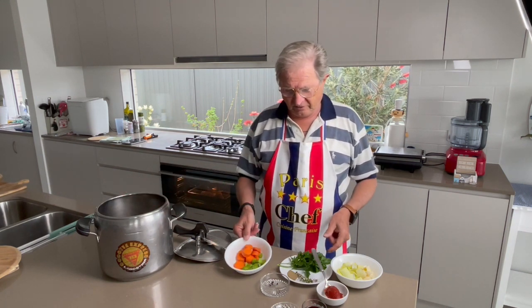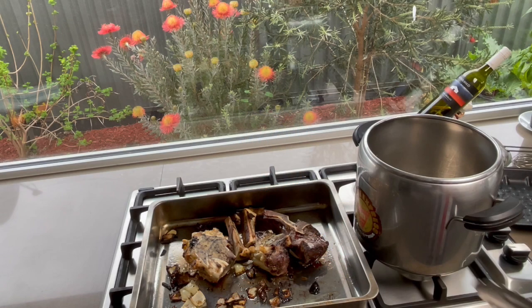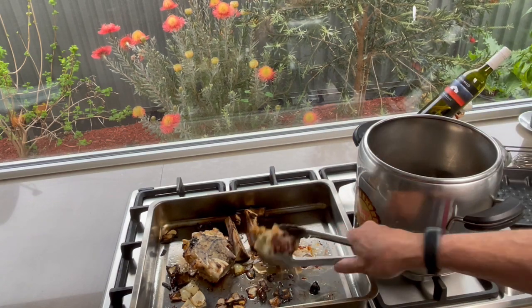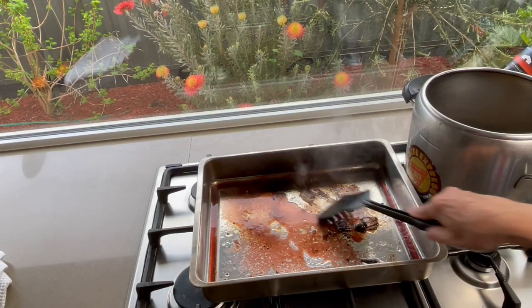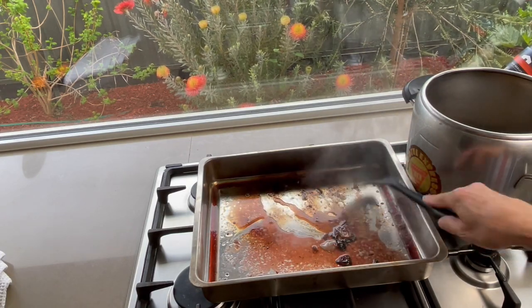To make a very good stock, you should cook it on low heat for a minimum of eight hours. At home, that can be very costly in energy, so I use the pressure cooker — it reduces the cooking time to 2.5 hours, a big saving in gas and electricity. Paul Bocuse is watching us! Now transfer all the beautifully colored bones and onions to the pot.